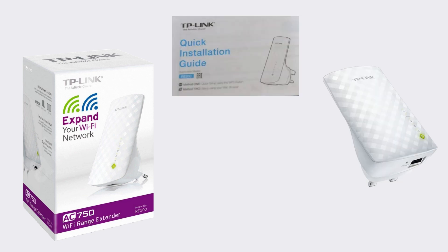Let us take a look at the unboxing of the TP-Link RE-200 extender to see what comes in the box. Inside the TP-Link RE-200 AC750 Wi-Fi range extender box, you will find the main device, a booklet providing step-by-step instructions, and a power adapter.